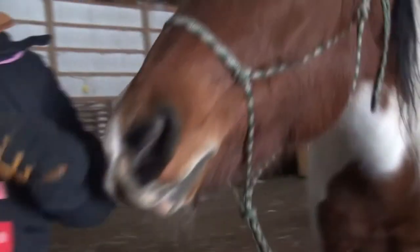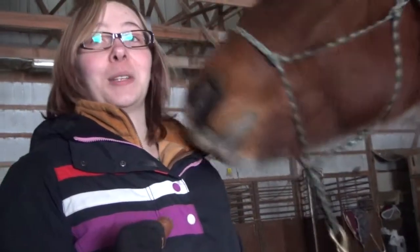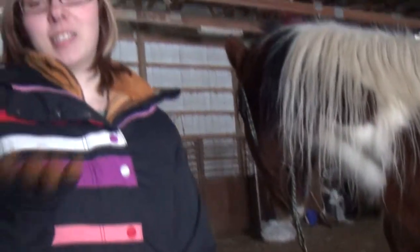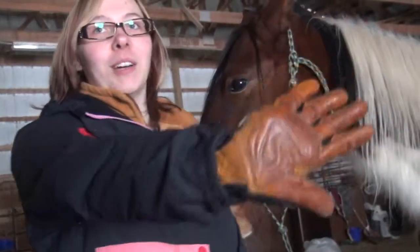Sometimes she'll grab this part of the glove by mistake, and it hurts a lot less when it's not your skin and it's just a glove. Plus, your hands get all slimy because there's spit everywhere. Like, look at my glove — it's completely wet right now.